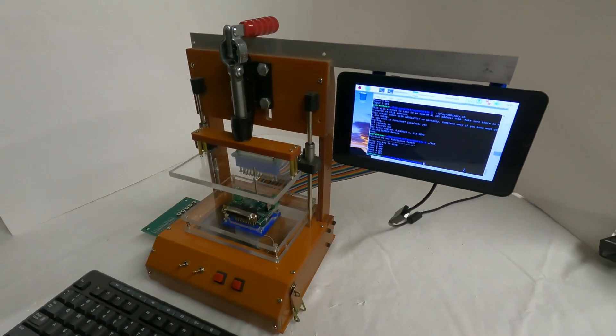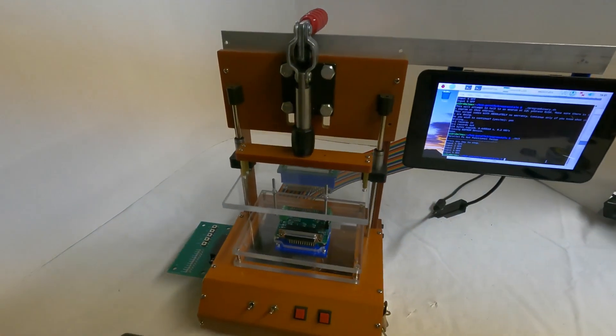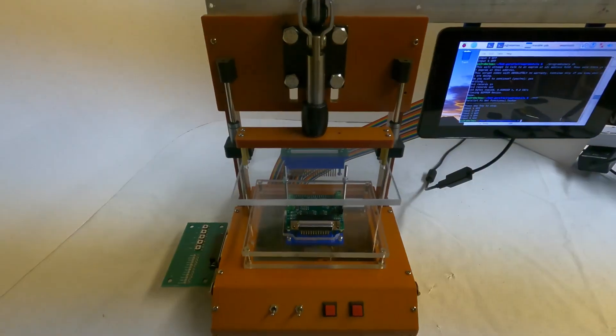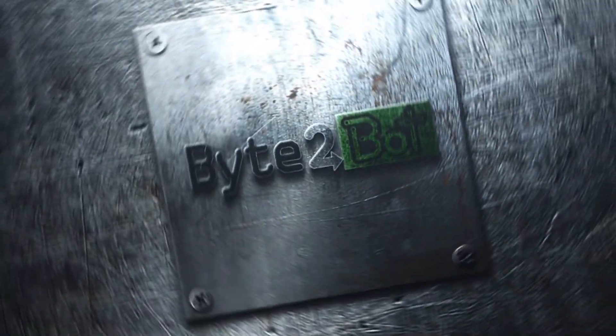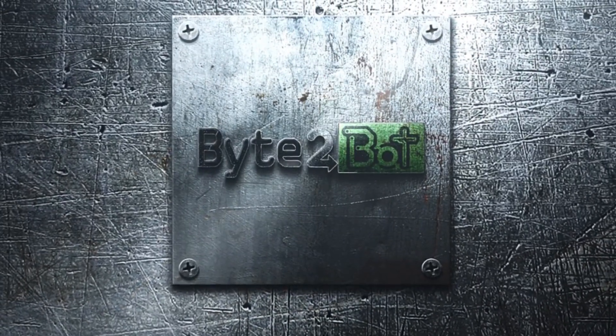In this video, I'm going to discuss the functional tester that I use for the Raspberry Pi hats that I make and sell. First, if you have purchased a Pi hat from me, thank you. I hope it has helped complete whatever project you are making.